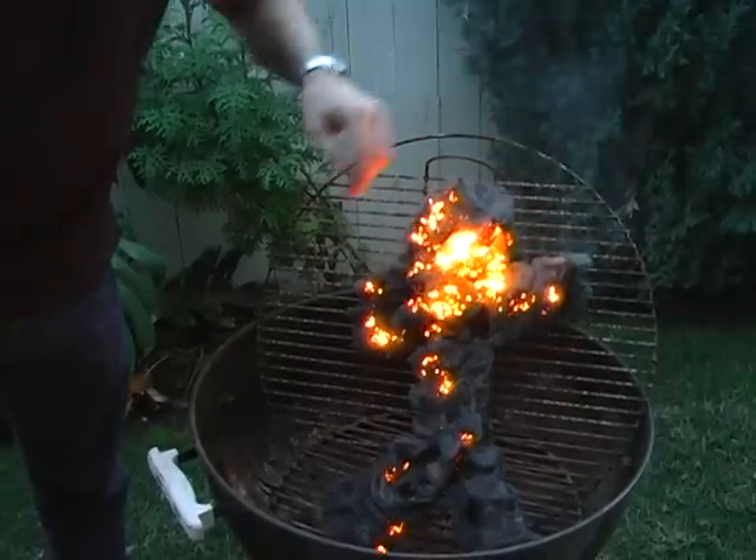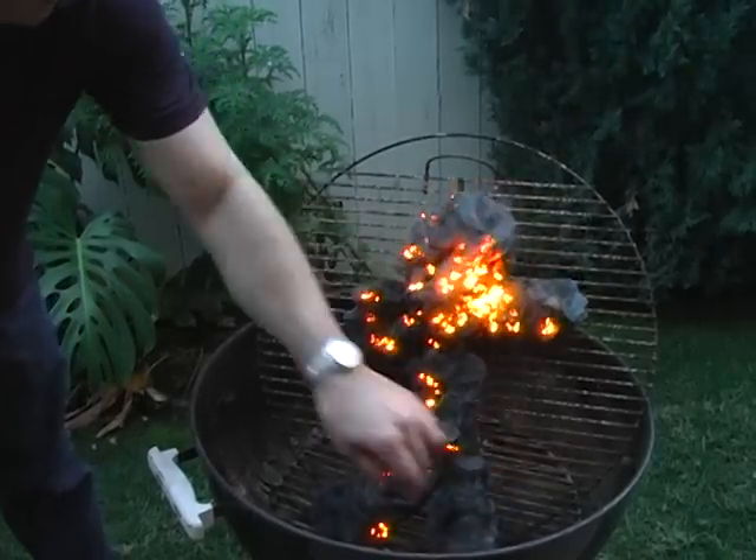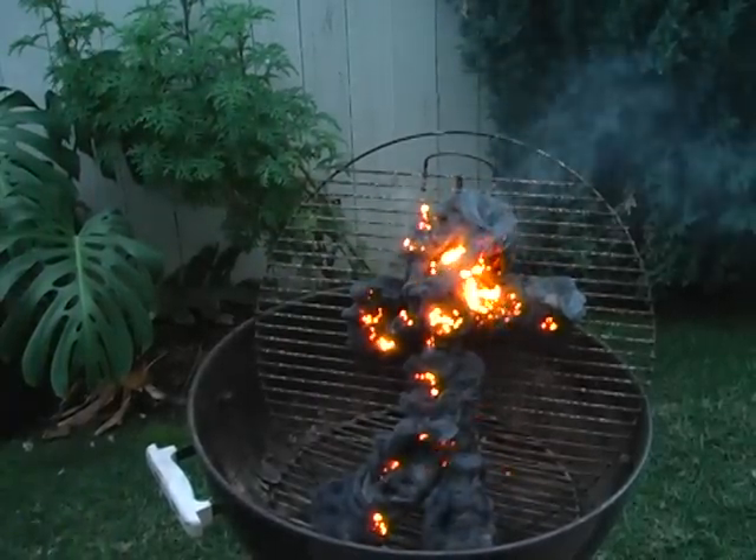Tune in next time when we burn roadkill. All right, we're not going to burn roadkill. Good night everybody.